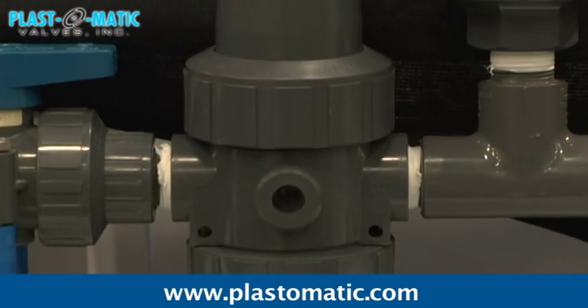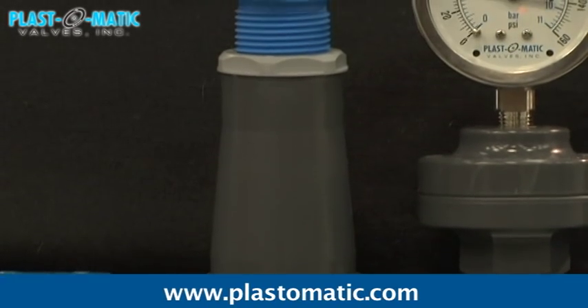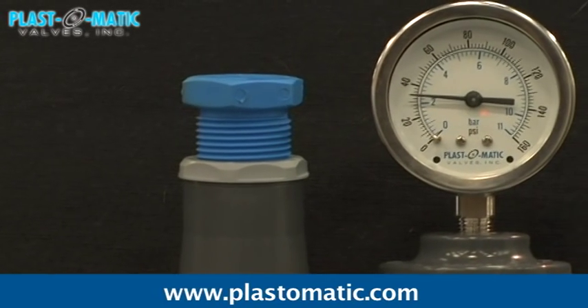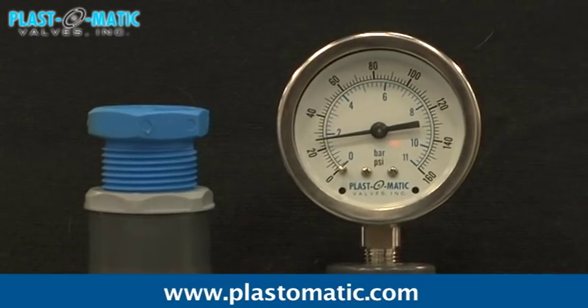Wherever systems, equipment, or components need to be protected from pressure higher than they are rated for, the Plastomatic regulator will close and prevent an increase in pressure, eliminating the possibility of any damage. The process will be bubble tight and there will be no creep.